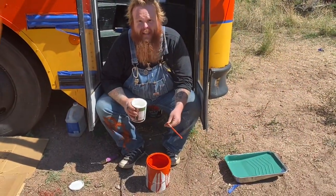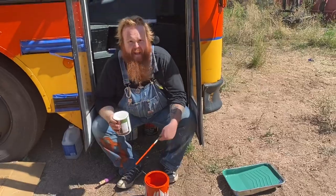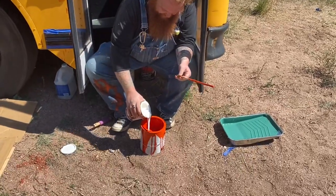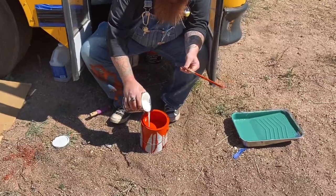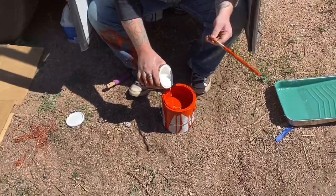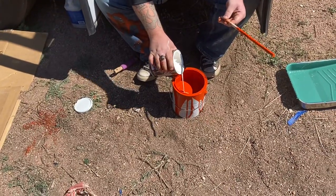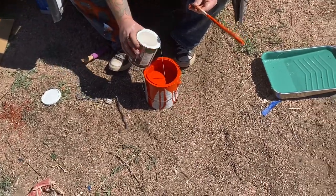Today we're making light orange out of white and dark orange. You want it to be pretty light though. Yeah, go ahead and mix it and you'll see.